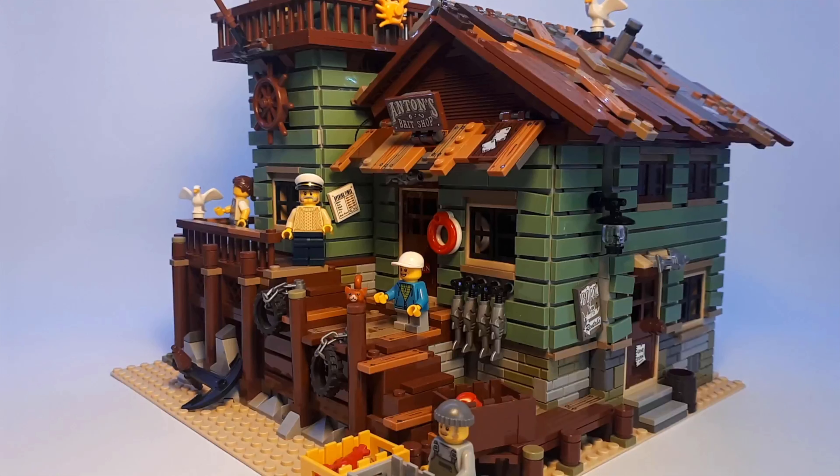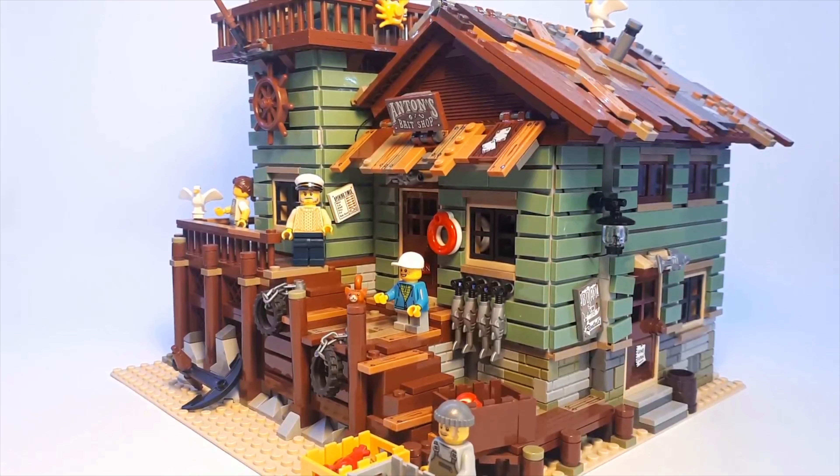What's going on everybody, you're watching Bricks Live, back with another LEGO video. In this video we're going to be taking a look at the Light My Bricks LEGO Lighting System. This is a custom made company that makes these lighting systems. The one I've got here in particular is designed to go with the old fishing store, which is a LEGO Ideas set and one of my personal favourite LEGO sets of all time.